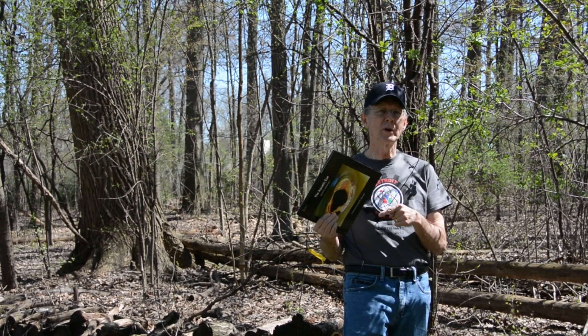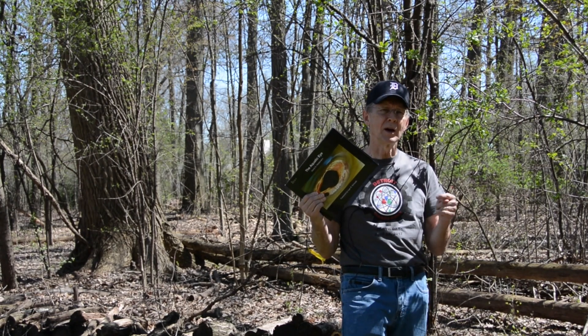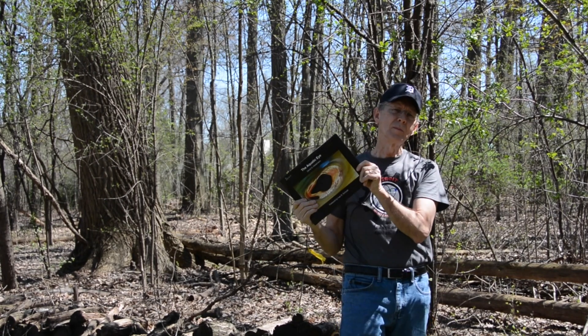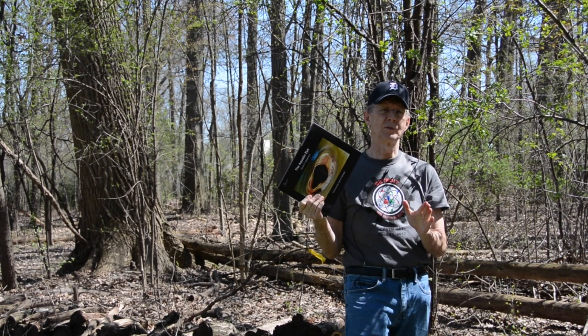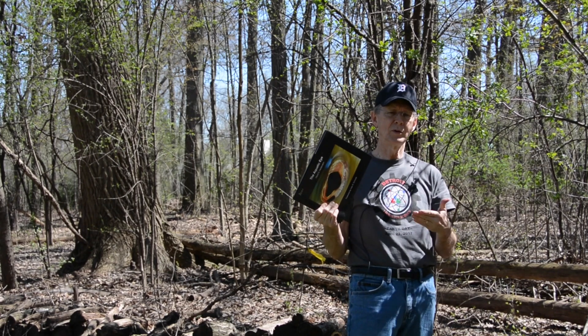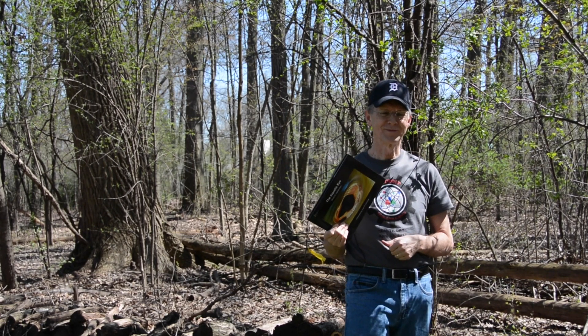If you want to see more images and learn more about the eyes of aquatic animals, check out my book The Aquatic Eye. It's available on Amazon, very inexpensive. I'm just trying to promote some awareness and knowledge of the beauty and diversity of the underwater world. Thanks a lot for your attention.